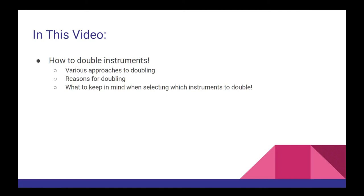We'll discuss various approaches to doubling, reasons for doubling, and just a couple things to keep in mind when selecting which instruments to double. So with that, let's get started.